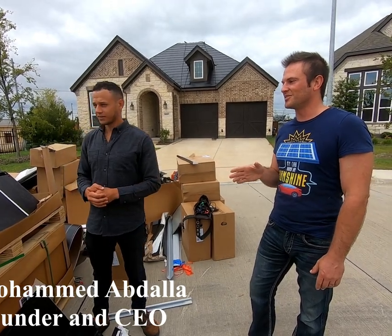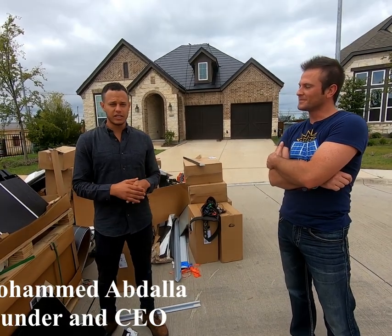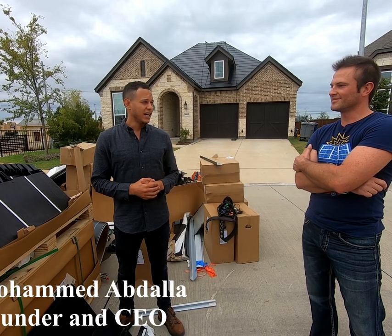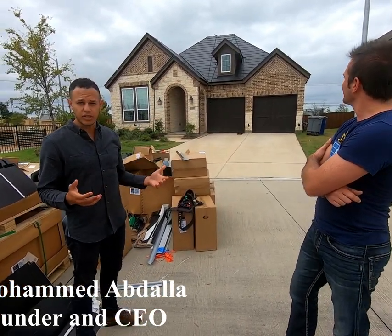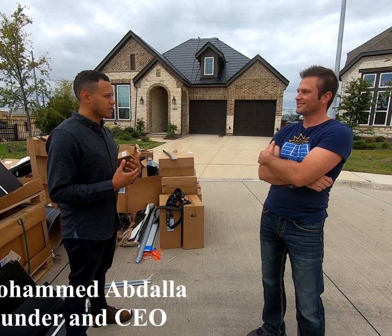Another really cool thing about the roof is it has ridge vents at the top, which allows for increased ventilation from the attic, so you don't really need a solar attic fan or anything like that. Obviously there's a combination of producing and non-producing tiles — my north face and east face are all non-producing, and then my south and west face are all producing tiles. That's where you'll see a slight hint of a solar cell, but it's actually very hard to see it while you're driving by.